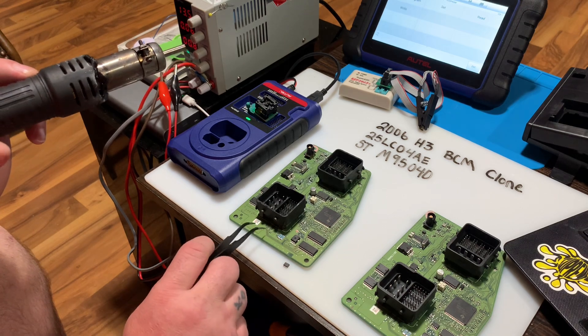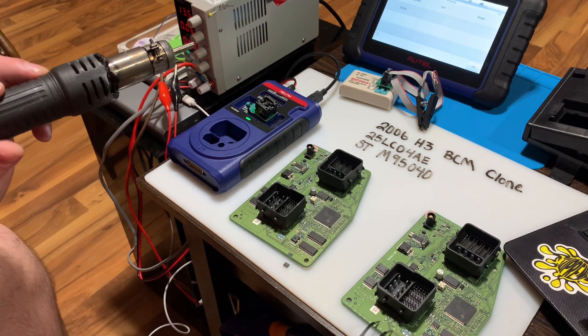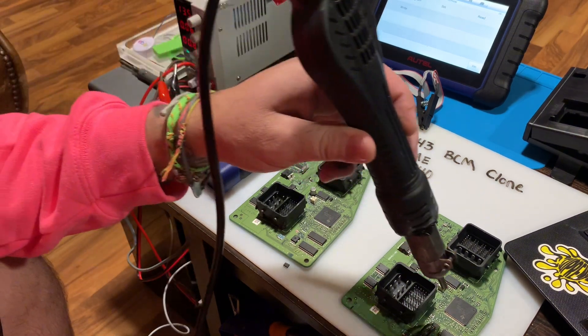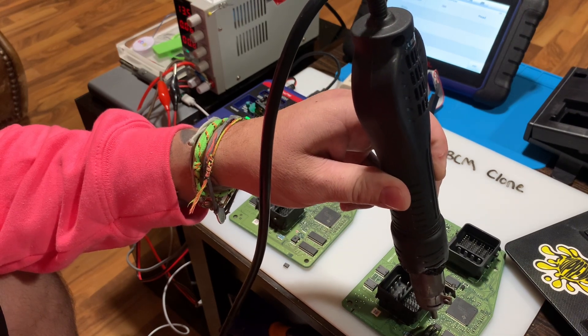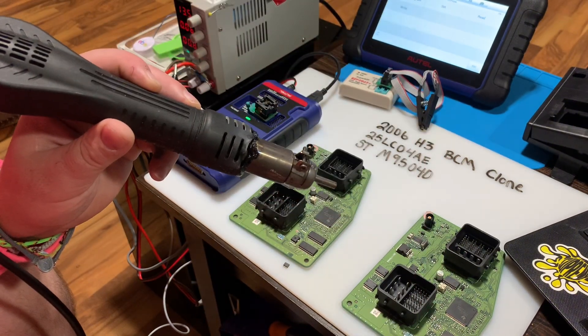So this is the original body control module and this is our donor. I'm going to go ahead and remove both chips. Right now I have this one out — easy as that, folks.